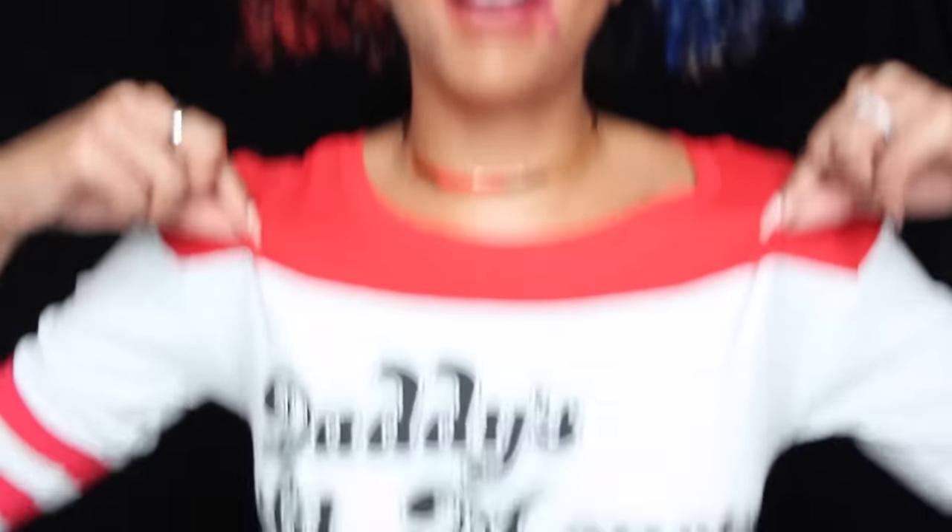Let's get started — let me show you how I made this Harley Quinn look. For those of you wondering, I am wearing the Daddy's Little Monster shirt. I was going to do a whole DIY and try to make one, but then I went to JCPenney and saw the exact shirt for only $12 — and it would have cost me more to try to make it. Go to JCPenney, it's on sale.